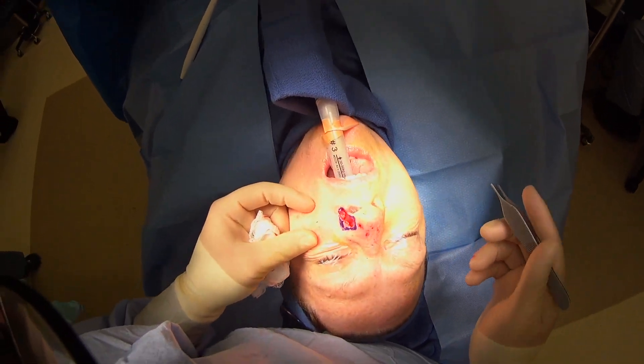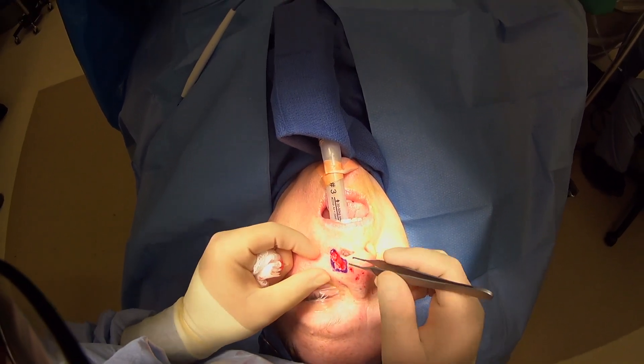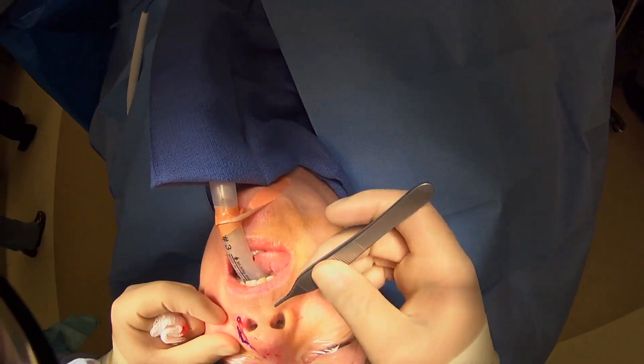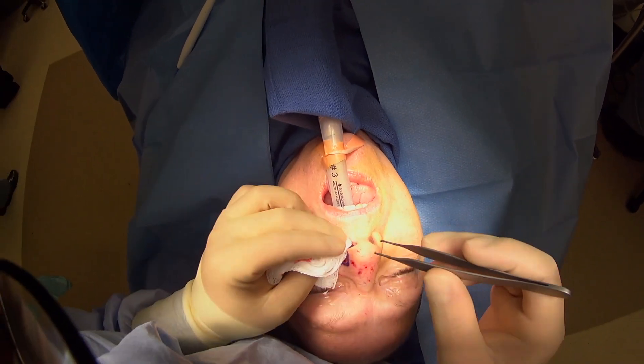Here we are doing a nasal reconstruction. She has a large defect from a skin cancer and had most of it excised. The reason we're doing a forehead flap for her is, as you can see, it comes all the way to her nasal ala and this is very thin and floppy here.